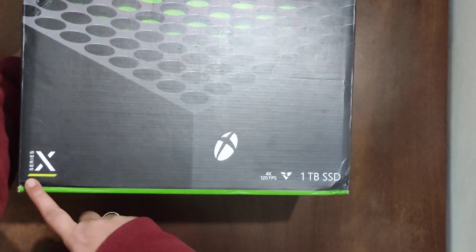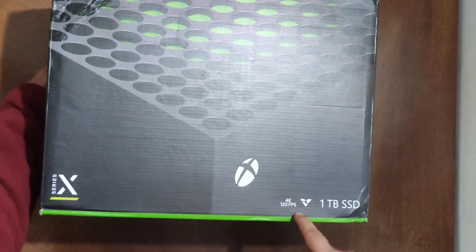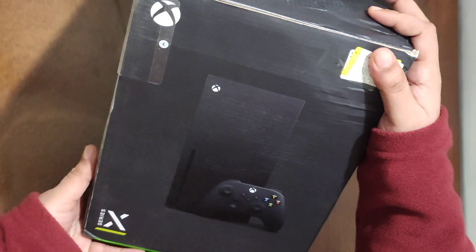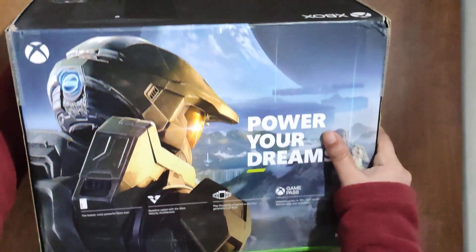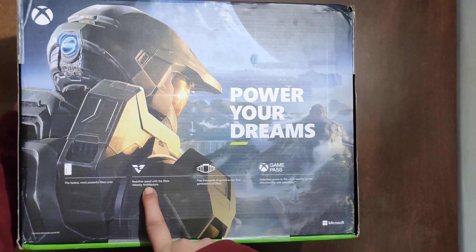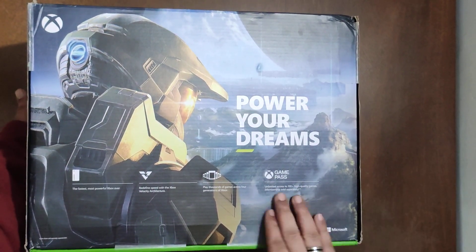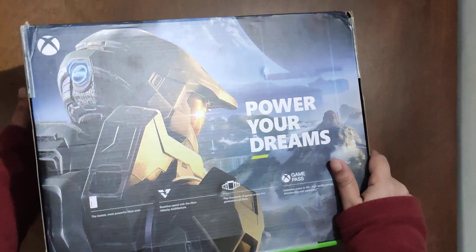Let's see the details on the front of the box. It says Xbox Series X, one terabyte SSD, 4K, 120 fps. On the rear end it says: 'Power your dreams — fastest, most powerful Xbox ever. Redefine speed with Xbox Velocity Architecture. Play thousands of games across four generations of Xbox.' My favorite reason everyone is buying Xbox is Game Pass, and it is worth it — you must have Game Pass if you have Xbox.